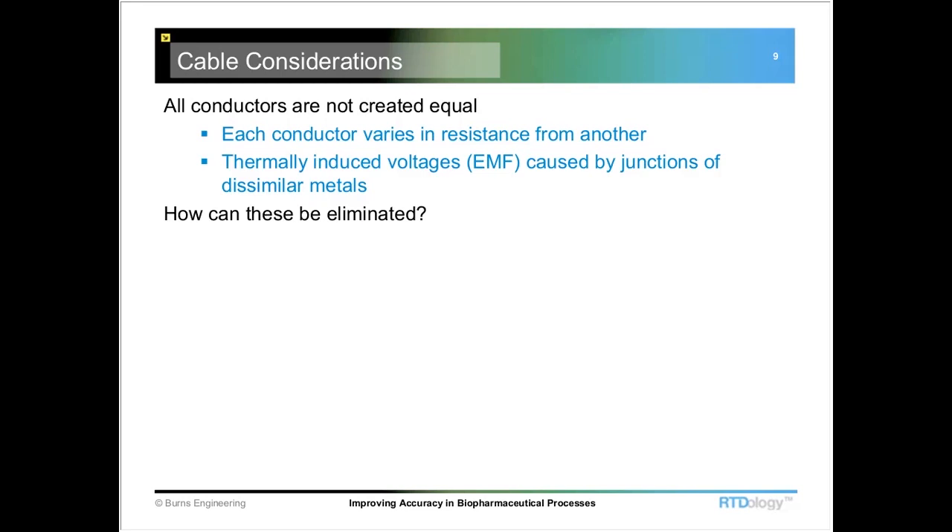The other part in an RTD is that there can be a kind of a thermocouple effect or an EMF created, which is caused by internal junctions within the RTD. You're joining dissimilar metals in some cases, and again, this varies by manufacturer. There are ways to minimize it, but without the proper precautions, you can have a measurement error caused by EMF within the probe.